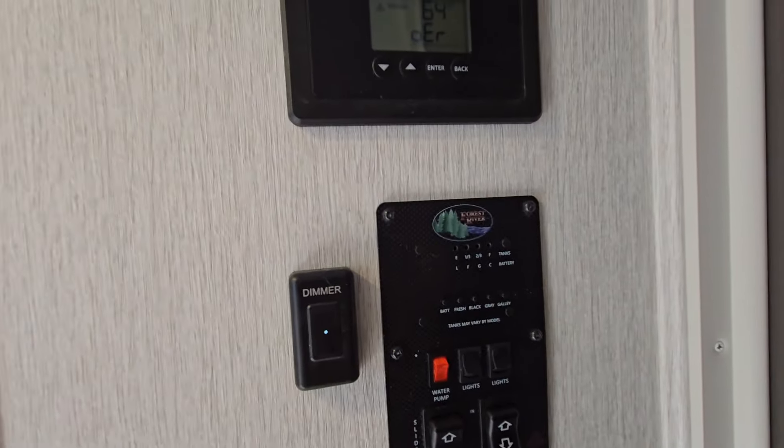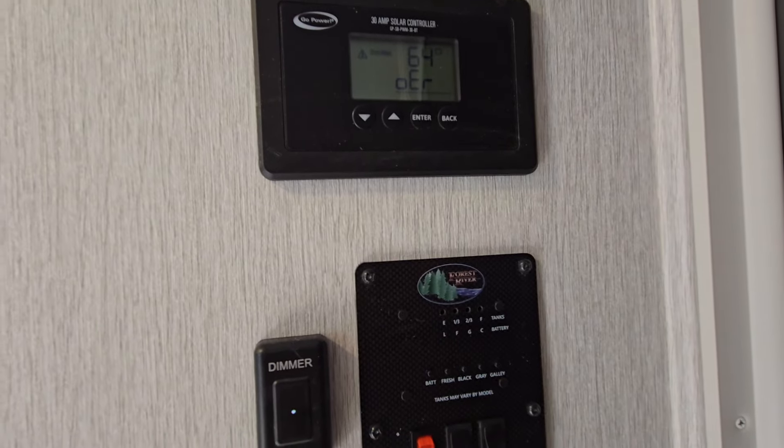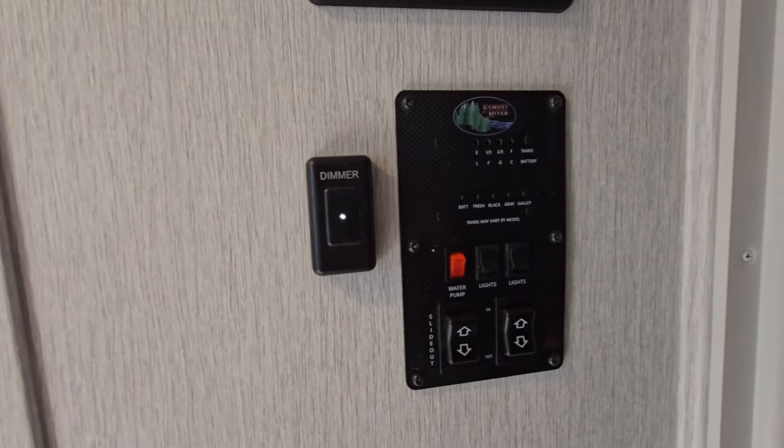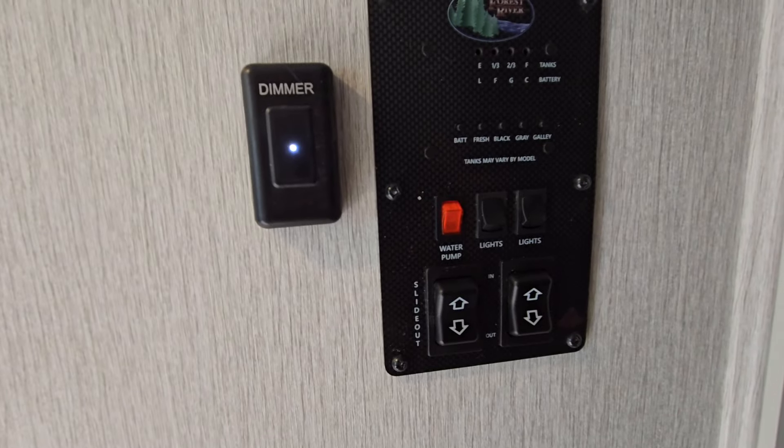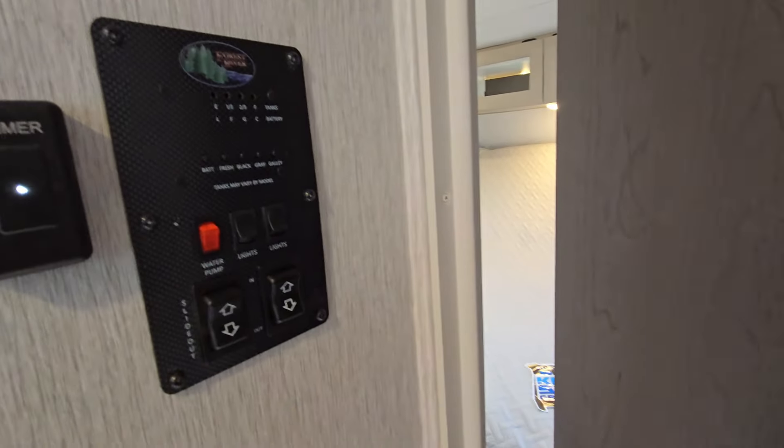All your controls are going to be right towards the front where you have your charge controller. There is 200 watts of solar up on the roof of this thing, a dimmer switch for all your lights, your slide controls, and your tank monitoring panel.